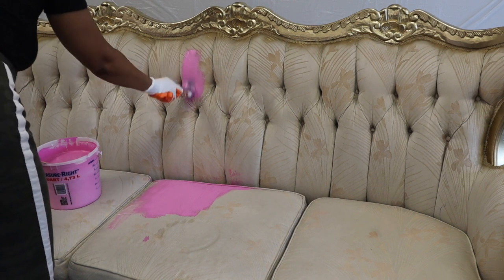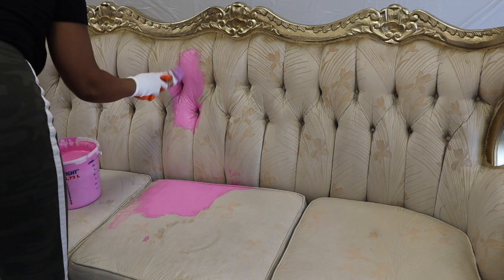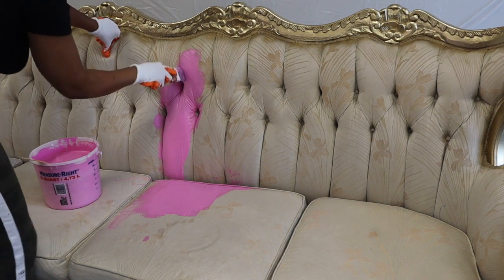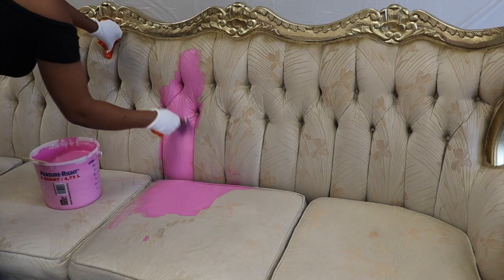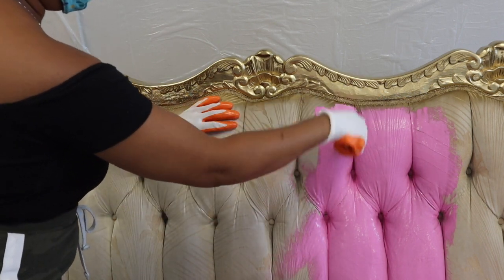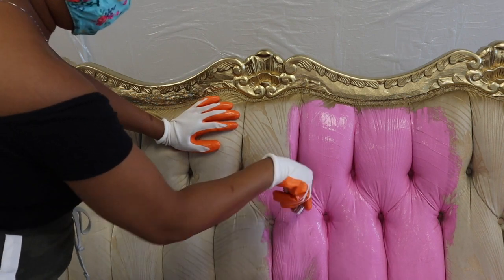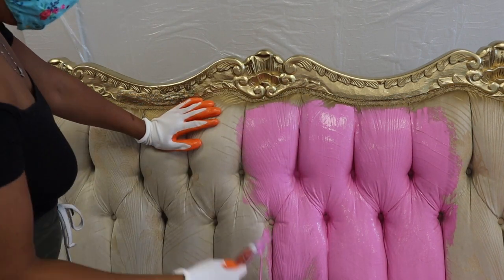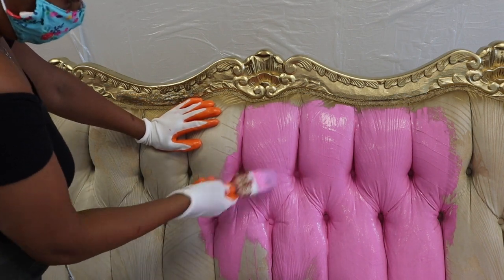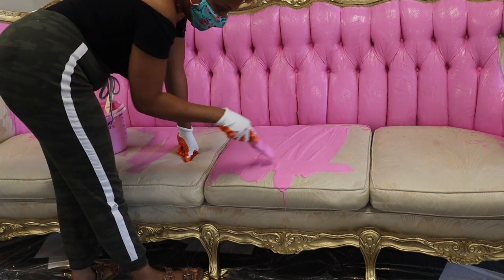Now we're moving on to the actual painting. I took my bucket of chalk paint, placed it on the sofa, and I'm just slathering on the paint. This would have worked better with a brush that has a round tip so I could get into the little tufting holes more easily — that's one tip I recommend. Fabric is super absorbent, so it literally acts like a sponge and starts soaking up the paint. Each fabric absorbs paint differently, so it's always a good idea to test a spot that's not as noticeable before you commit to the entire piece. I had to play around with the water-to-paint ratio a few times.